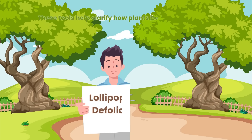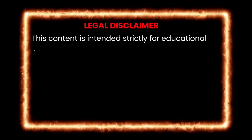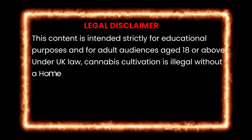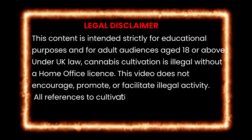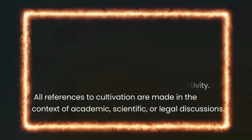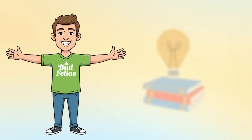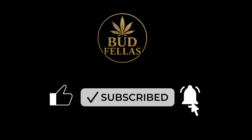These tools help clarify how plants behave under different conditions without encouraging or guiding the cultivation of restricted plants. This content is strictly educational and not intended to promote or instruct the cultivation of cannabis or any other controlled plant in the UK. It does not provide step-by-step guidance, environmental requirements or actionable growing instructions. All content focuses solely on legal plant biology and horticultural theory in compliance with UK laws and YouTube policies. If you enjoyed this deep dive into plant science, legends, make sure you keep learning and exploring the natural behaviours of plants in safe, legal environments. Understanding how plants adapt, prioritise energy and respond to structural changes is essential knowledge for anyone studying horticulture.